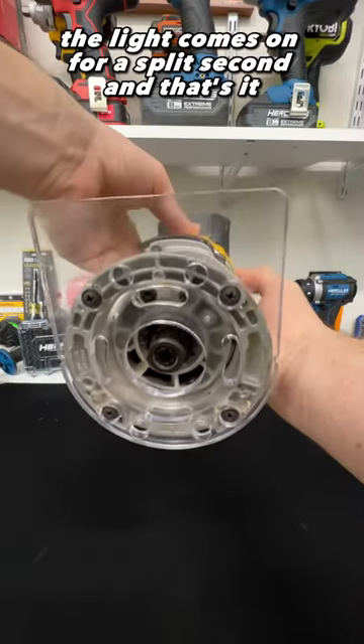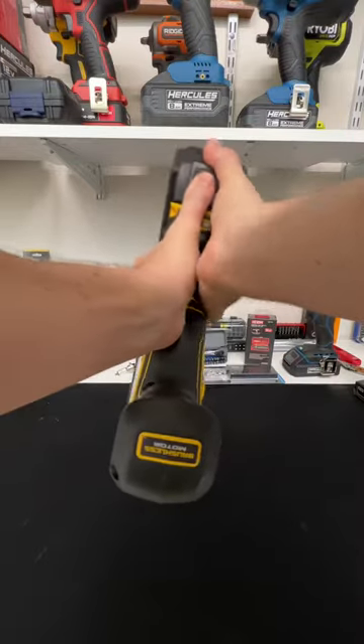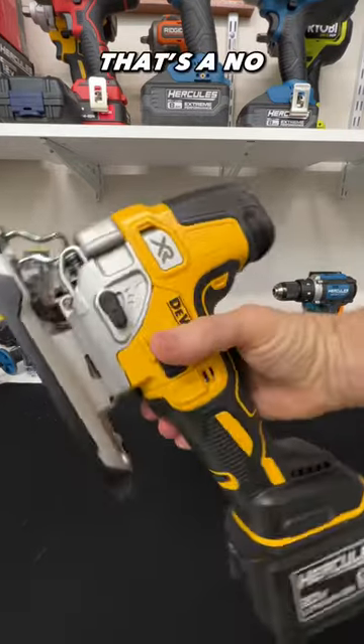The light comes on for a split second, that's it. See if it works on this barrel grip — that's a no.